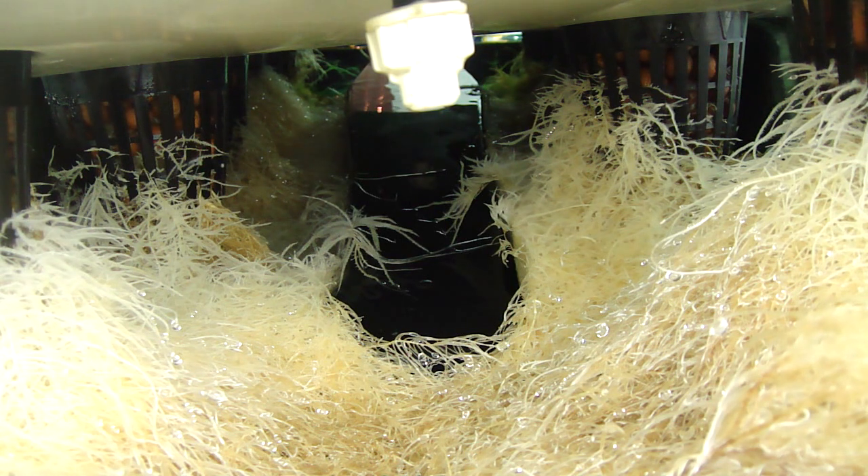The roots are just thick, white, and beautiful. This is 30 seconds on and two and a half minutes off, and you can dial that into whatever time frame you're looking for. That just seems to be what's working great for me.